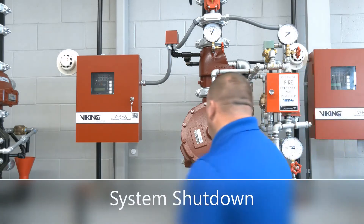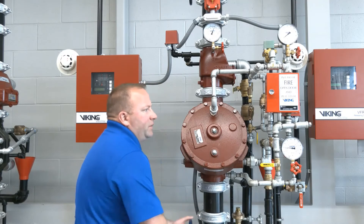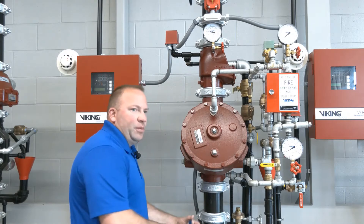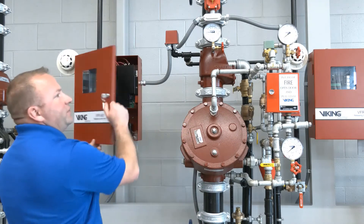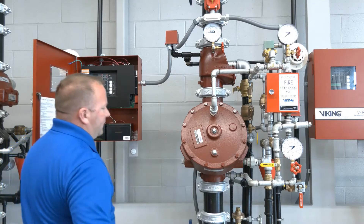To shut the system down we'll go ahead and secure our system control valve. As we're securing the system control valve we'll get a supervisory signal from the VFR 400. So we have our system control valve secured — we'll go ahead and silence that.